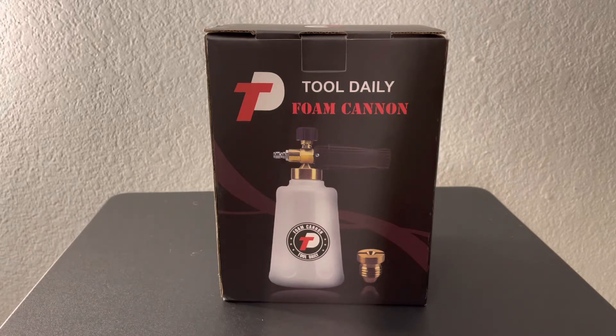I was completely convinced on the MJJC foam cannon — that was the one I was going to get — but at the time Amazon Prime wasn't offering Prime shipping, so I thought I'd give this one a shot since it's only $25. If it so happens that I didn't like it, I could always return it.